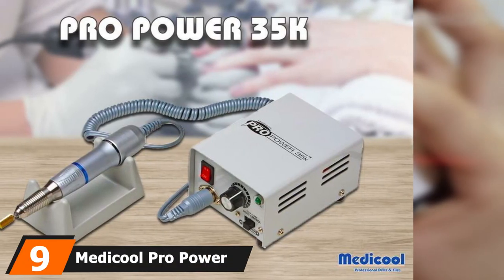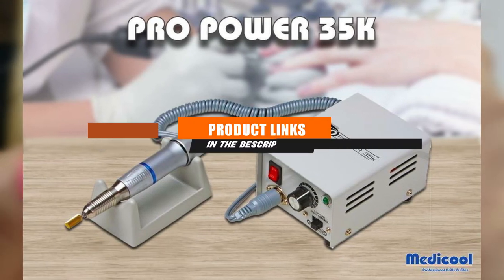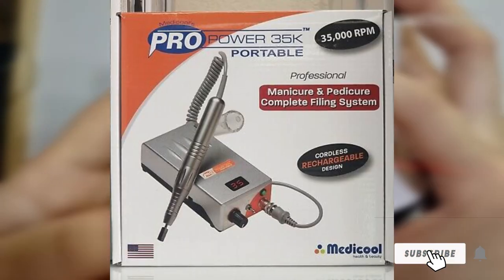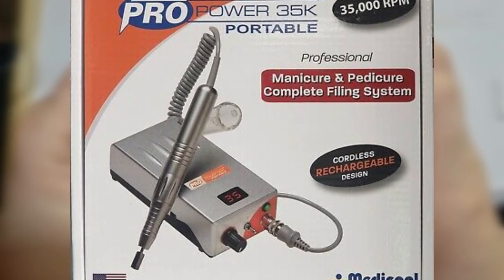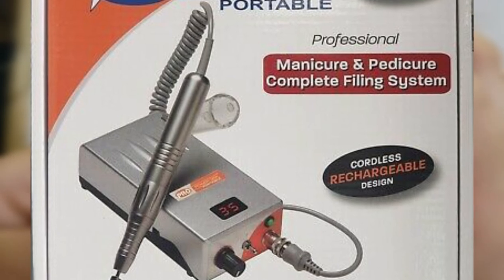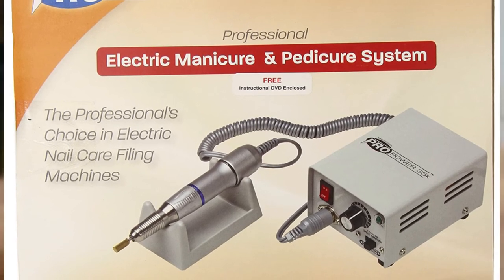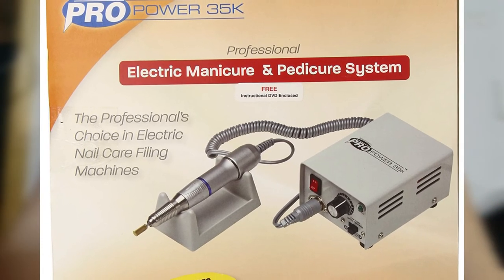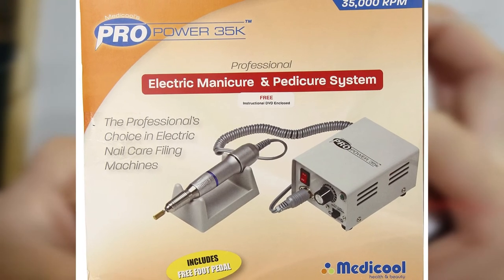At number 9, for those looking for a salon-grade model, consider the Medicool Pro Power Professional Electric File with corded power up to 35,000 RPMs — plenty fast for acrylics and hard gels. It uses hands-free foot pedal control paired with a highly adjustable speed knob and a forward and reverse rotation switch. The handpiece is lightweight with minimal vibration, comfortable for long sessions. It comes with a cradle to hold the drill. Keep in mind this set does not come with bits, as the set that includes bits is currently sold out.